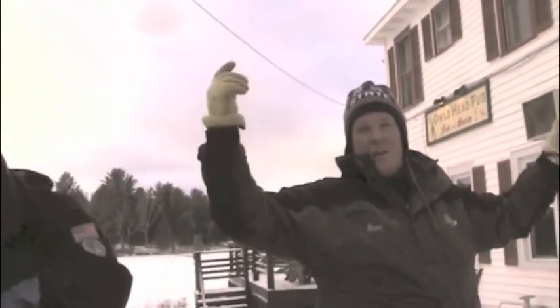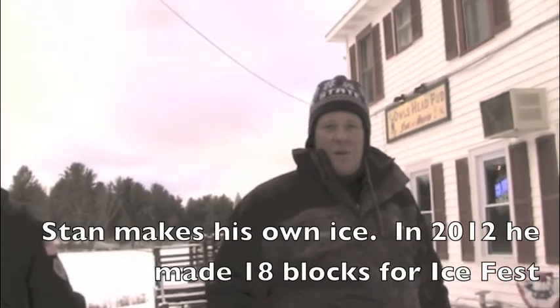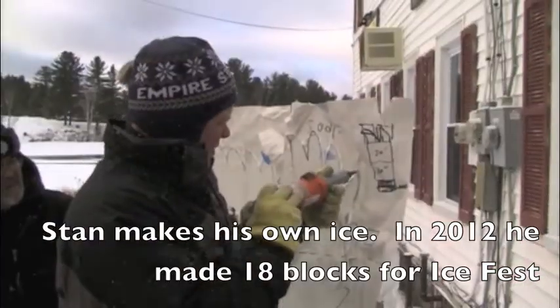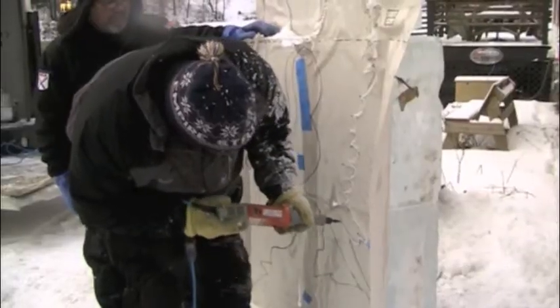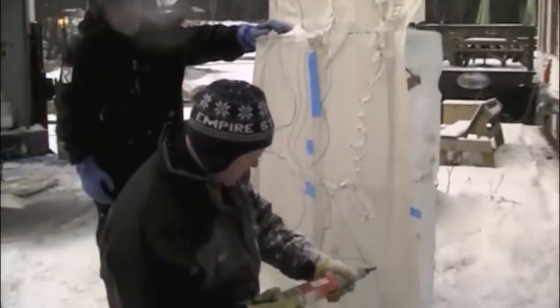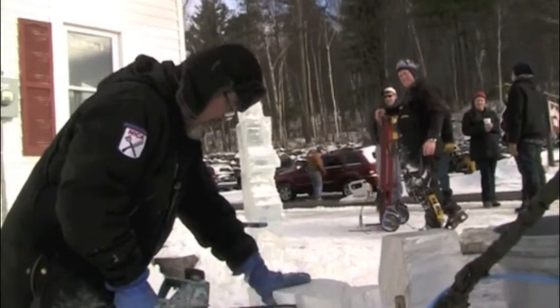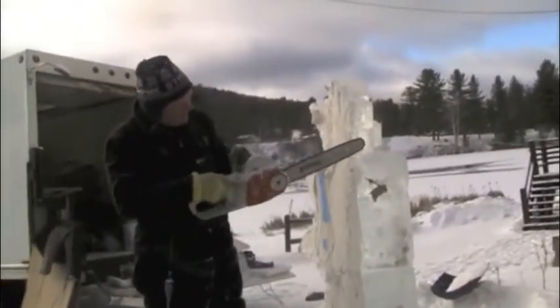I wouldn't do it the easy way — I would use more ice. I just wasted more ice, but I knew those pieces were all coming off, so I just put them back together instead of wasting the whole block.